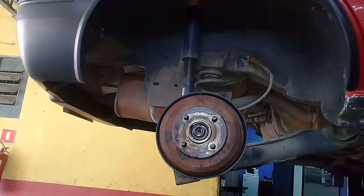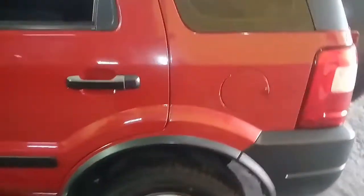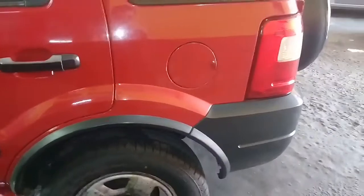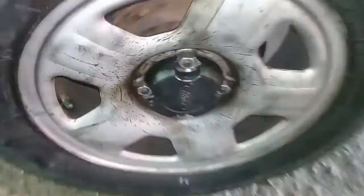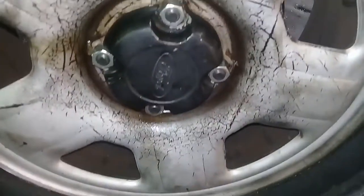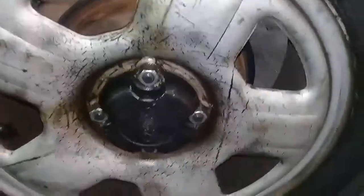Eu vou pegar o outro lado e já mostro pra vocês. Tá pronta — tá torqueada: 100 N·m. É de 90 a 100 N·m. Pelo amor de Deus, não vai me pôr isso na pneumática, viu galera? Porque senão vai dar merda. Tudo certinho — as porquinhas originais — essas são as porcas originais. Então tá tudo trocado, os prisioneiros. A EcoSport já ficou show de bola.